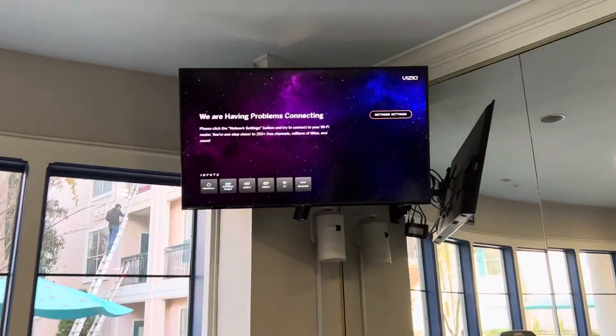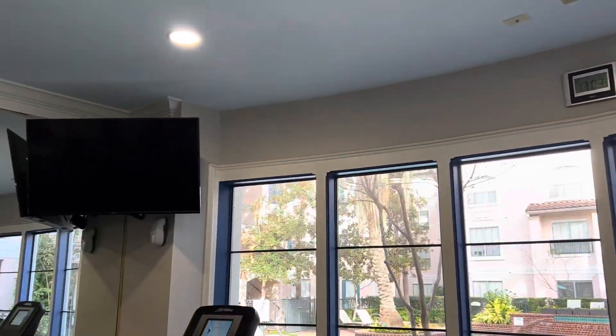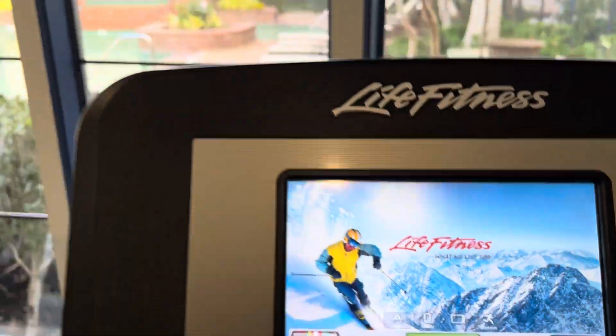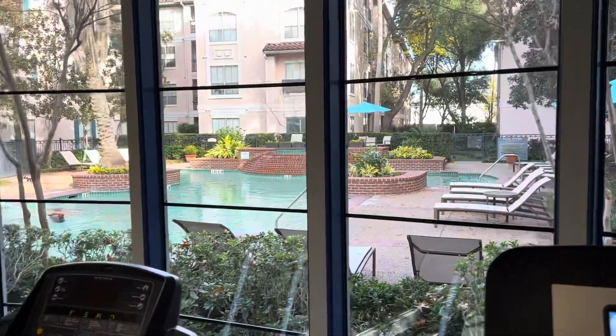On the side, you have a TV monitor. You can use a view of your mobile. In this way, you can connect your phone.